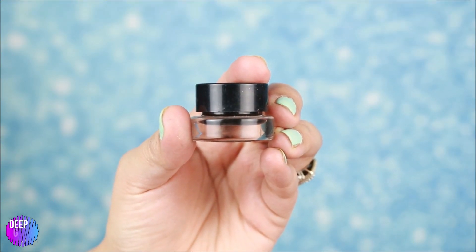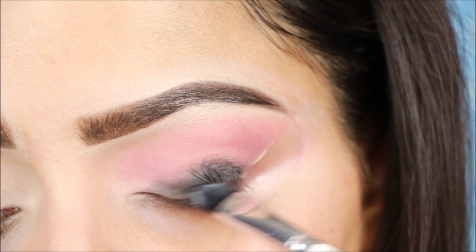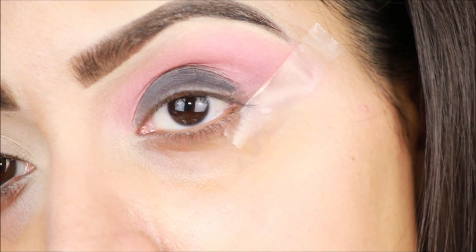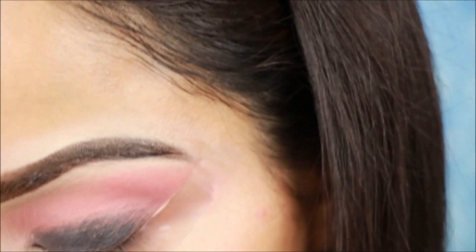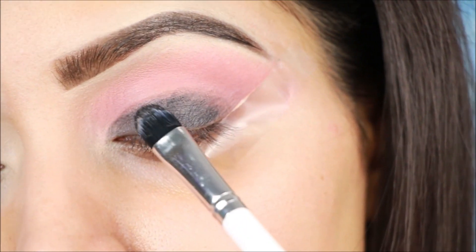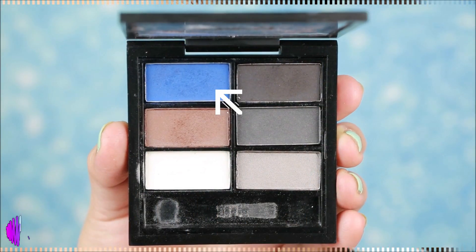Now I am using this Maybelline gel liner — you can use any creamy kajal pencil — and I will apply it as a base. For every smokey eye look, I use black color as a base. You can also use kajal or gel liner. Apply it well and blend it well.